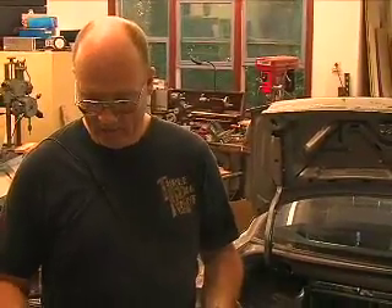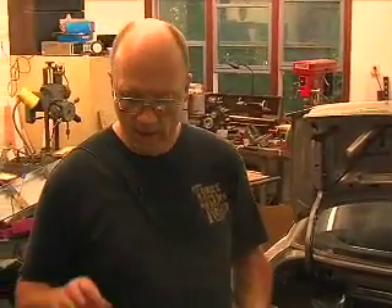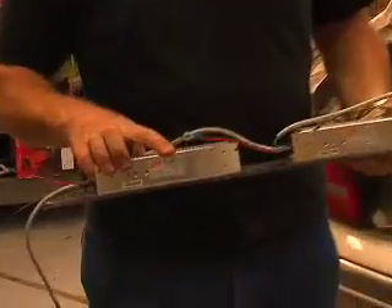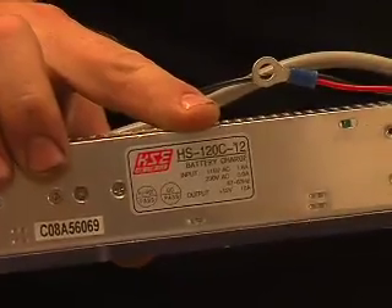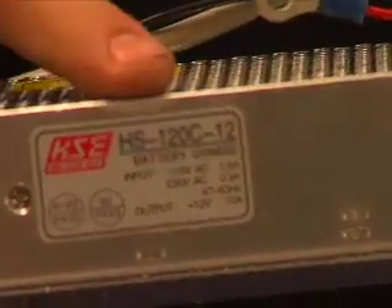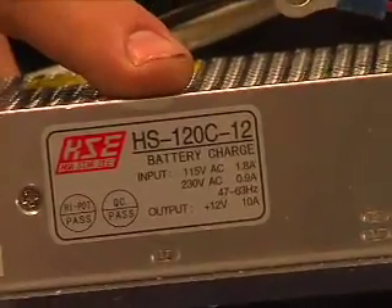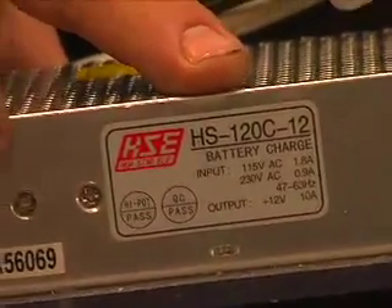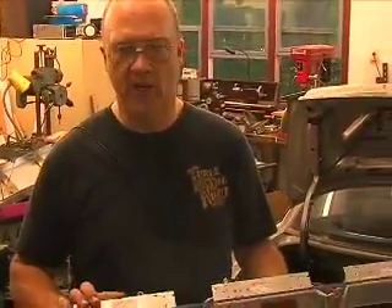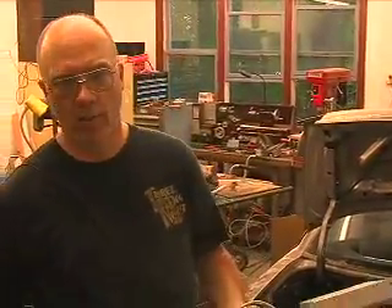The second one I bought was literally just a power supply set for 13.8 volts — it didn't charge very well. The ones I'm using now are labeled as a battery charger. They're a three-stage battery charger: they do a bulk charge, a top off, and then switch to a maintenance mode. I've put these on my batteries and let them sit for weeks with no problems at all. They're a little more expensive, and the biggest I could find was a 10-amp charger, but they seem to be the right solution.